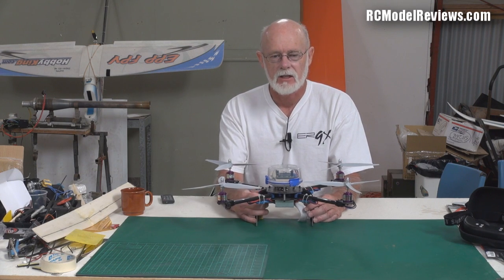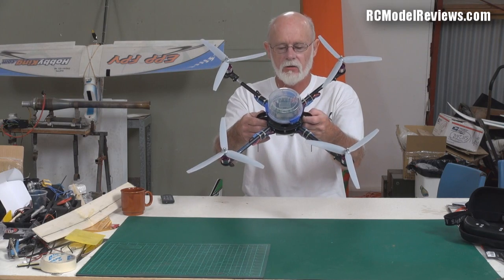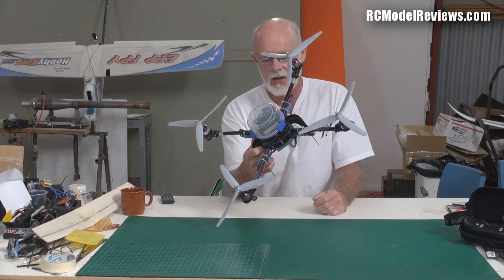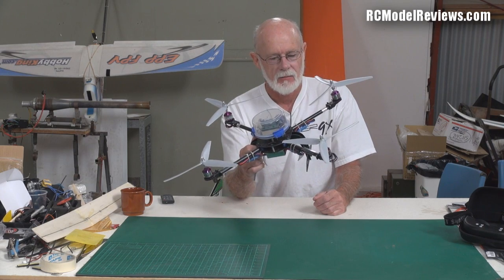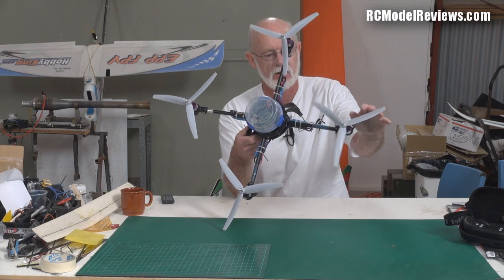It's really heavy — this weighs about one and a quarter kilograms, believe it or not, with a battery in it. Just a 2200mAh three-cell 25C pack, and it's one and a quarter kilograms. That's enormously heavy. I also threw some three-bladed props on.